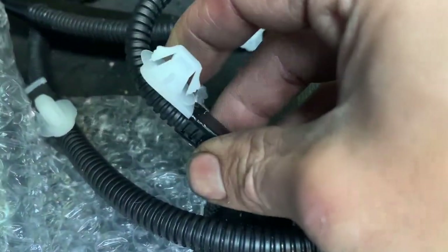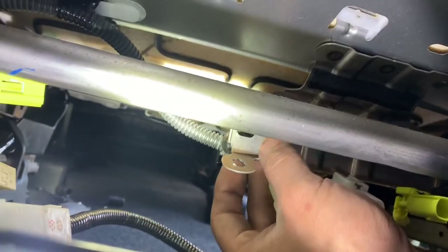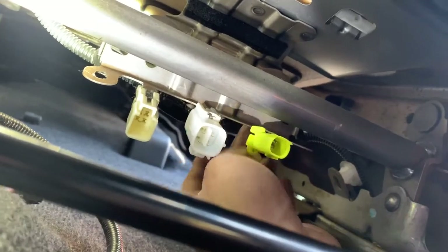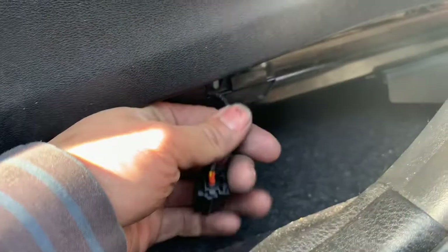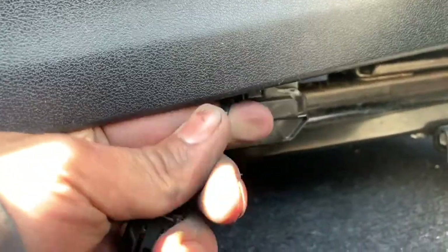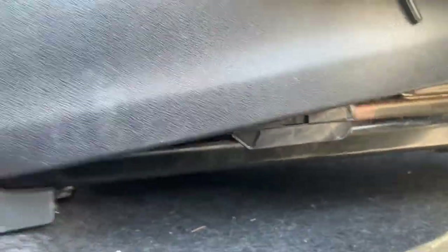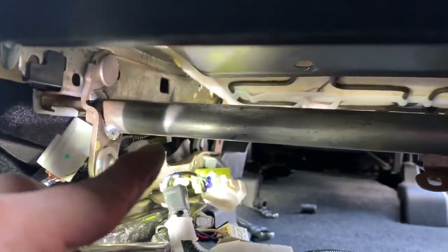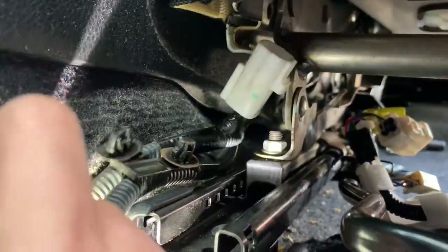Here's a better view of how to take out the clips. I'm gonna press on these two tabs on the side. There are two more clips on the front side. For the black connector, push it up a little bit. After you take out all the clips, feed the wire to the side of the seat belt buckle and pull it out from the back side.